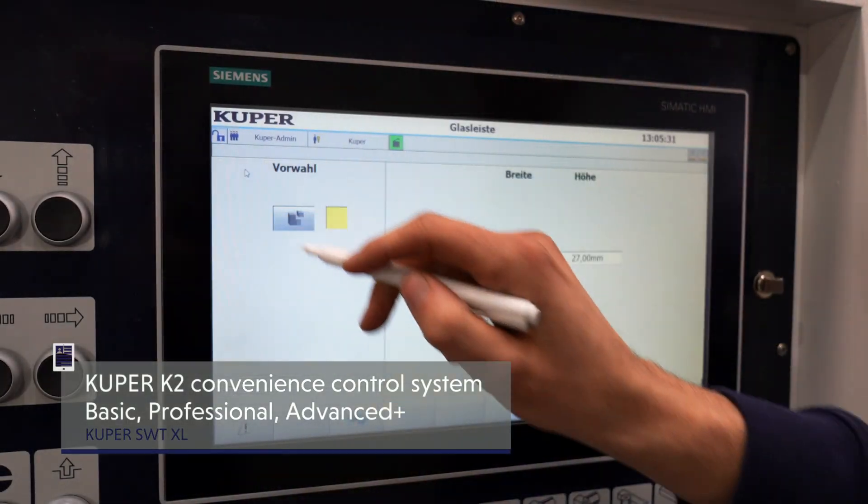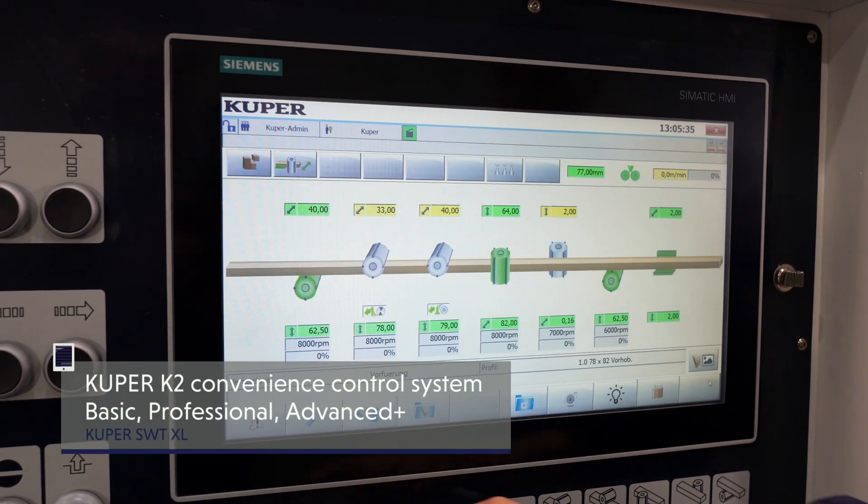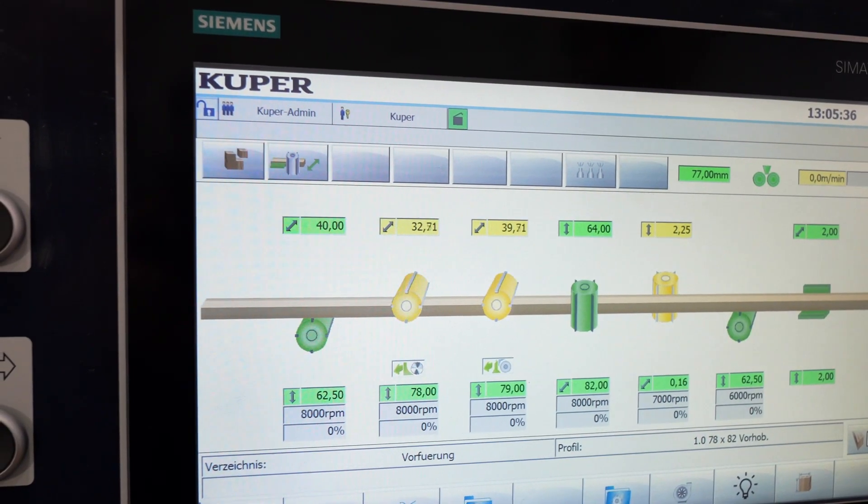The well designed Cooper K2 controller facilitates very short training times for personnel. Three configuration variants are available: Basic, Professional and the high-end version Advanced Plus.